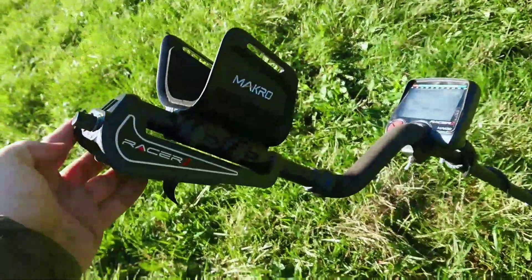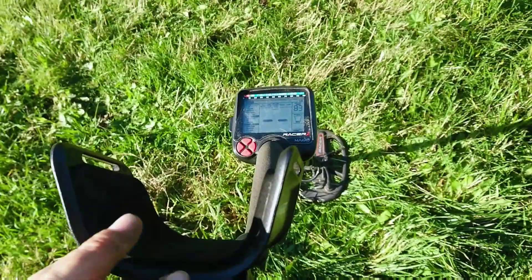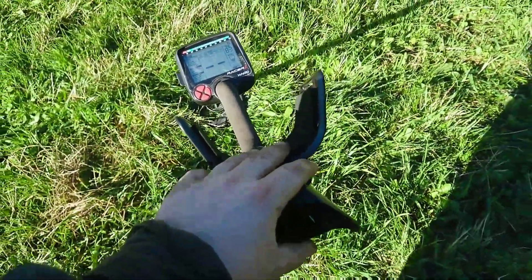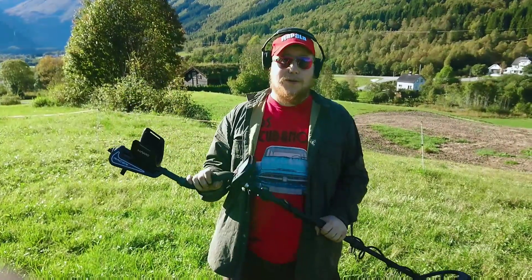Another feature I like is that the battery pack is in the back, so it's not heavy in the front. Really nice feature. Now let me show you what I've been finding with this awesome detector.